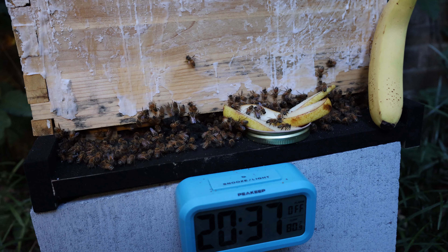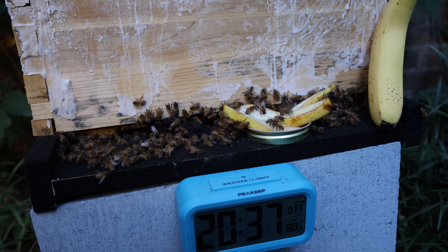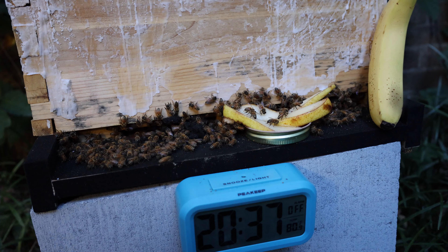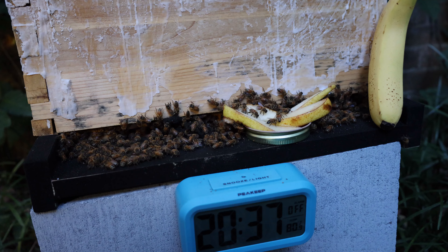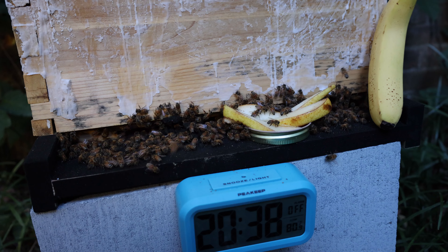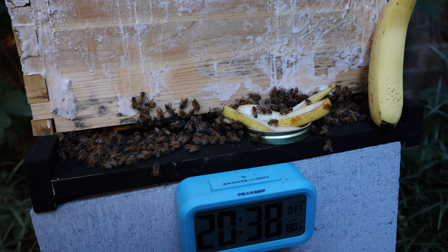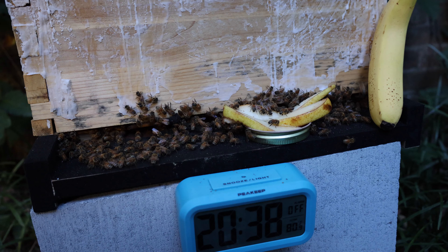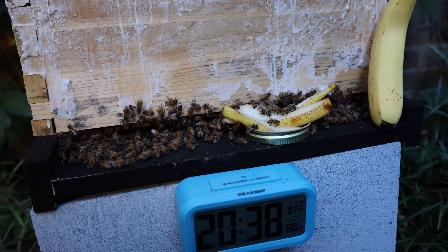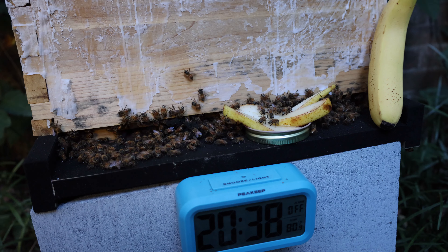It was good, and they really enjoyed the pears. They liked them, and it was just so good together. We can see that this is something that was meant to be. The bees like the pears.